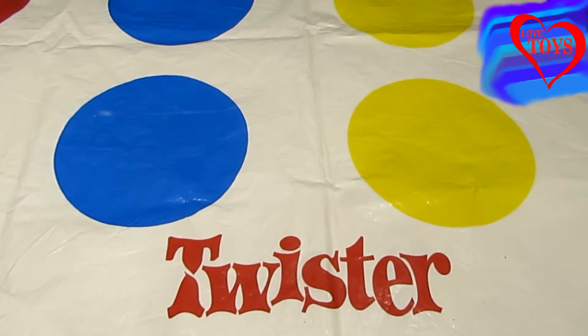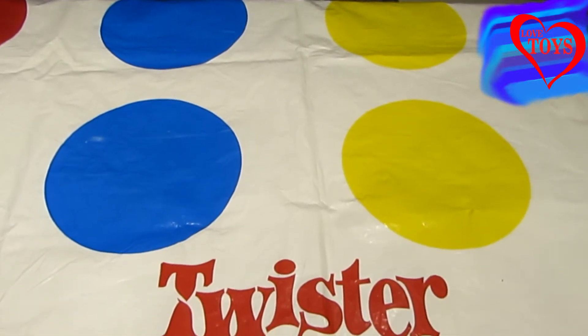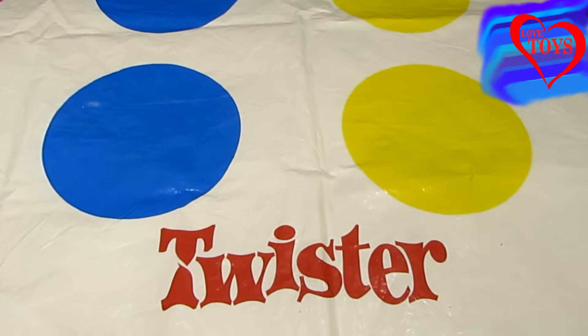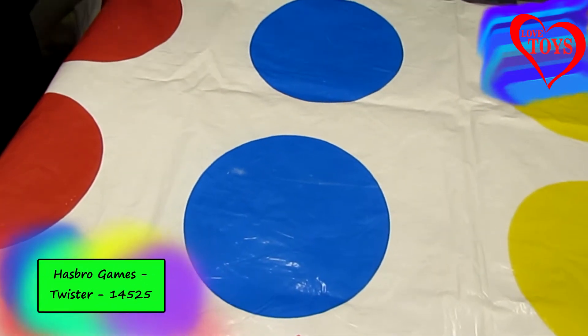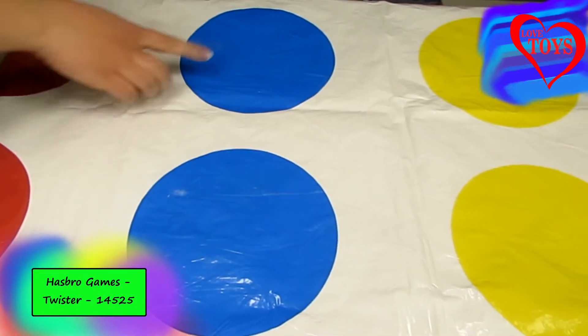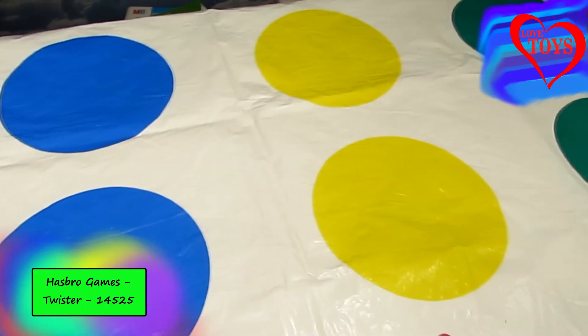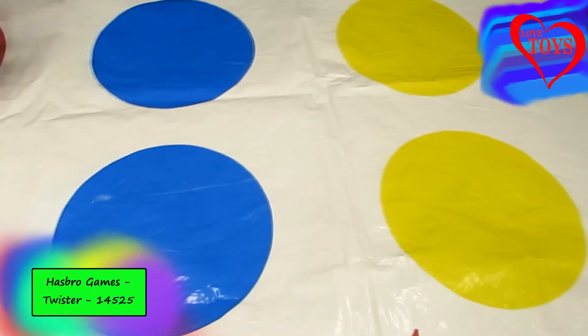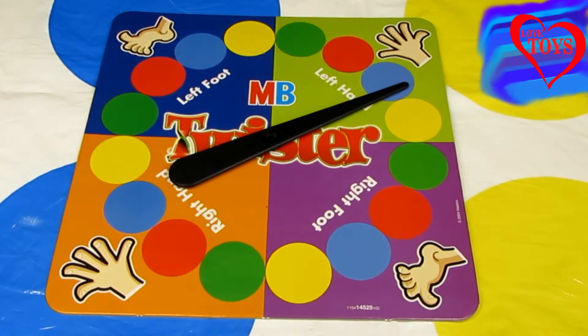Hello everyone, here you are again on our Love Toys channel, and today I've got for you this great game — Twister from Hot Glue Games. To start our game, we first use our colorful mat. We can see that here we've got four different circles, each one in a different color, and thanks to that we'll know when we have to put our leg or hand.